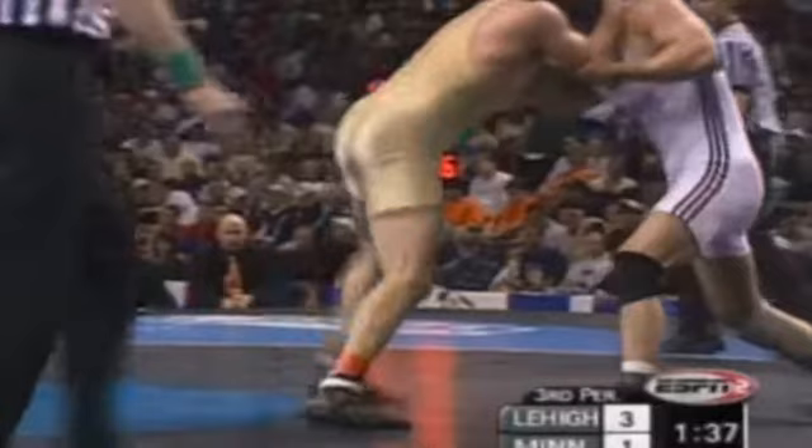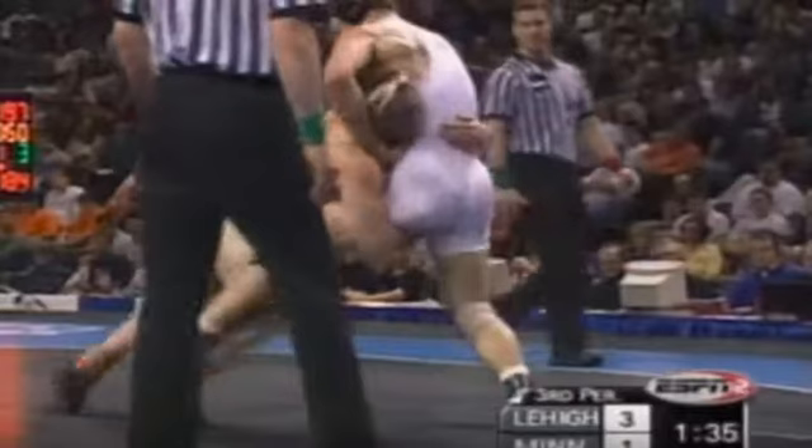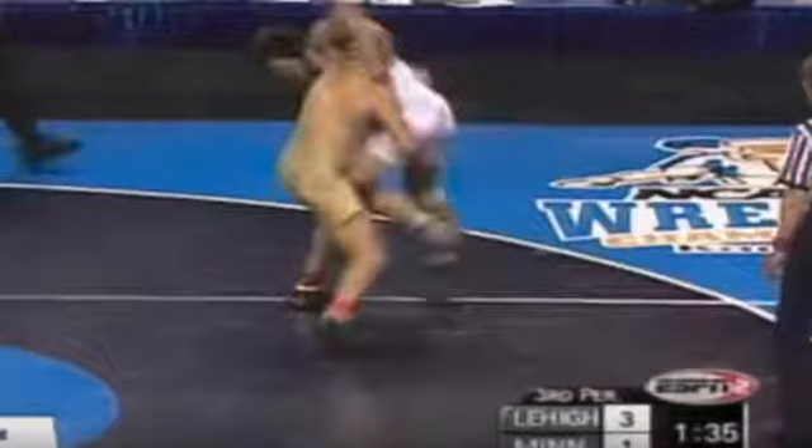Han pummels in and steps inside for the trip. Notice how his opponent steps back and eventually tries to pull that tripped leg back — and when that happens, it becomes a lot easier for Han to pick his opponent up.